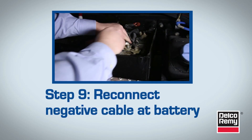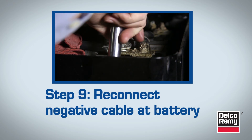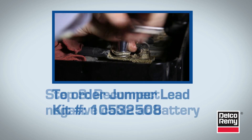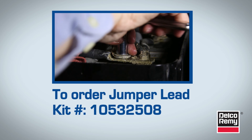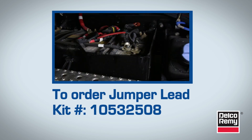Almost complete. The last step is to reconnect the negative cable at the battery. If you have a 34, 35, or 36SI with higher than normal voltage at the battery terminals, install the Remote Sense Jumper Lead today to ensure a more desirable voltage rate that'll improve battery charge time and keep battery warranty claims to a minimum.